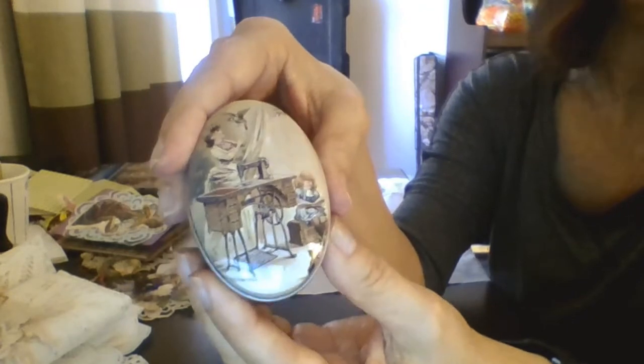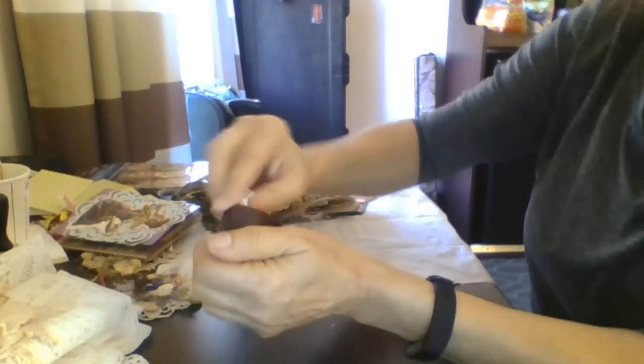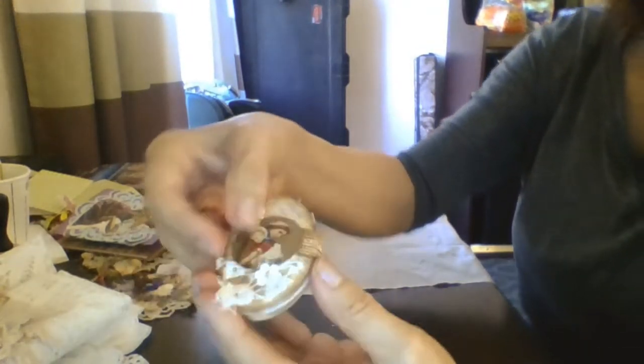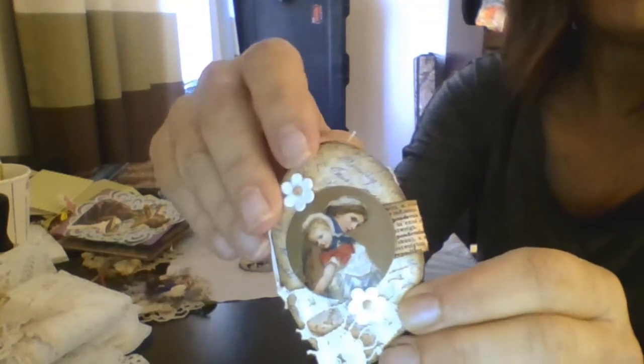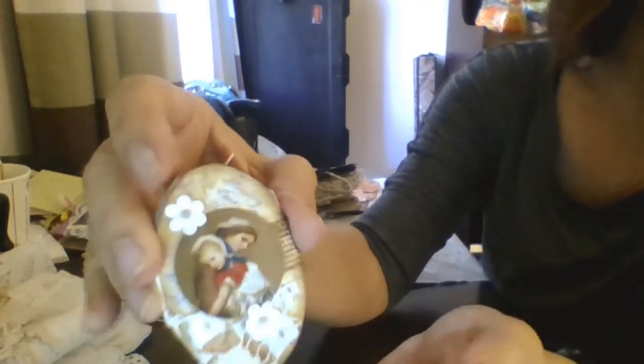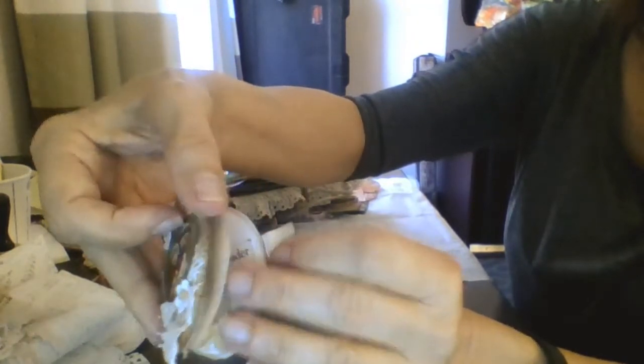My next project — I promised y'all I was going to make a little journal to go in this tin, and I did get it done and I thought it turned out really great. I used a picture that came off that Mother's Appoint book — I just love that picture. It's just a little circle on there so I was able to use it on the front and put some pretty lace behind it, some little flowers I had gotten from Hobby Lobby. See how pretty that turned out — I just kind of used this as my guideline to cut it out with.